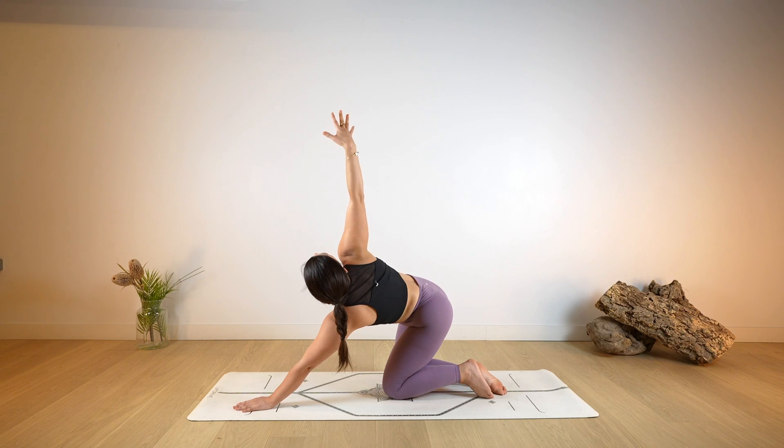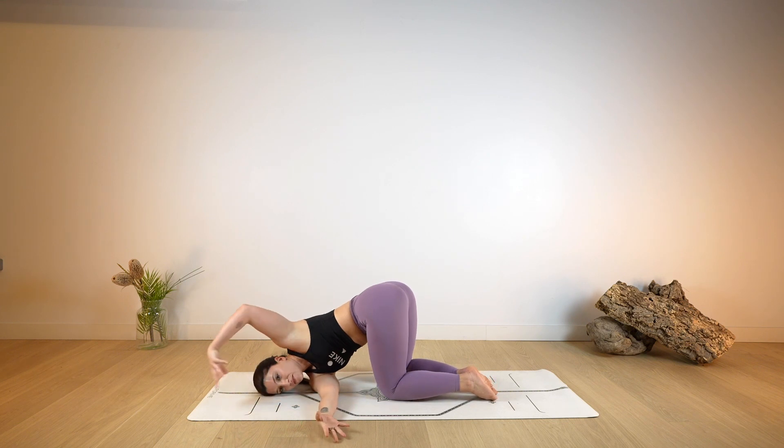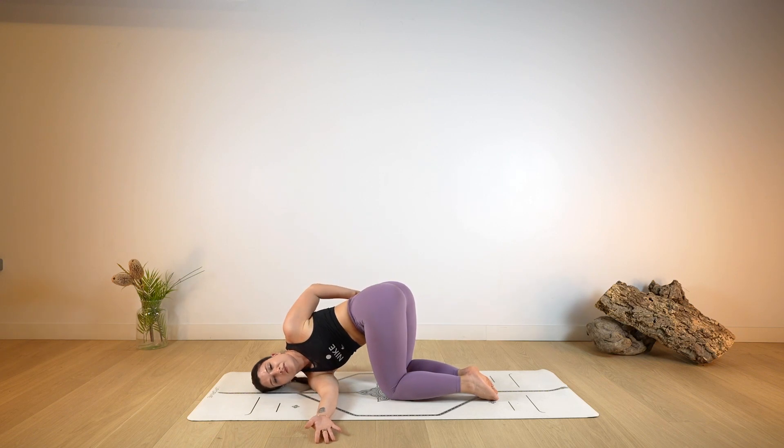Then lift the right arm up, look up, lengthen. As you exhale, thread the right arm through. Drop the shoulder down on the mat. You can keep the left arm bent, extend it forward, or even wrap it behind the back. Choose the option that is most suitable for you. Hold this twist as you lengthen through the spine.